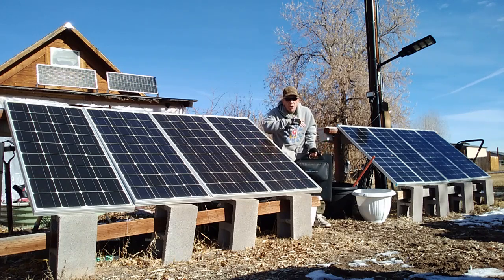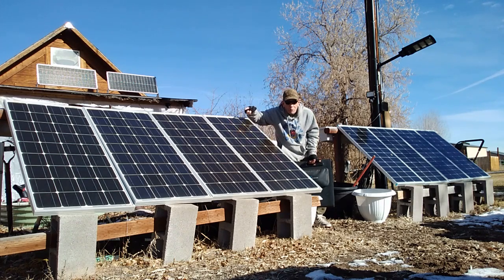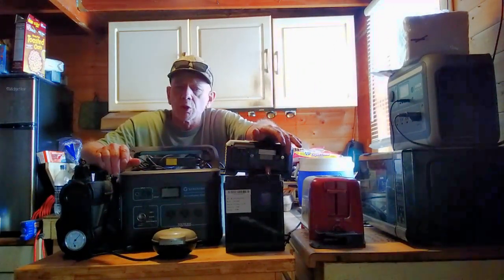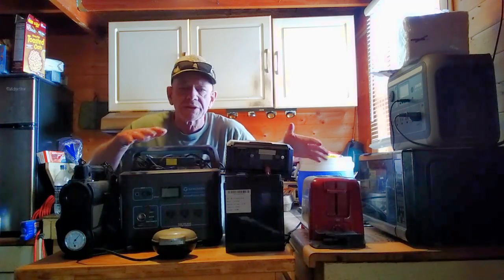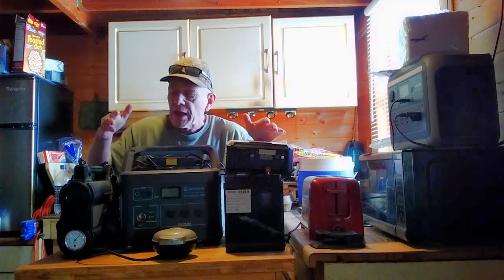So those are 400-watt systems. Back inside, I'm going to show you some different power stations and a battery system you can use for running all kinds of appliances. These store the power coming from those solar panels, and then you can use that power anytime you want.